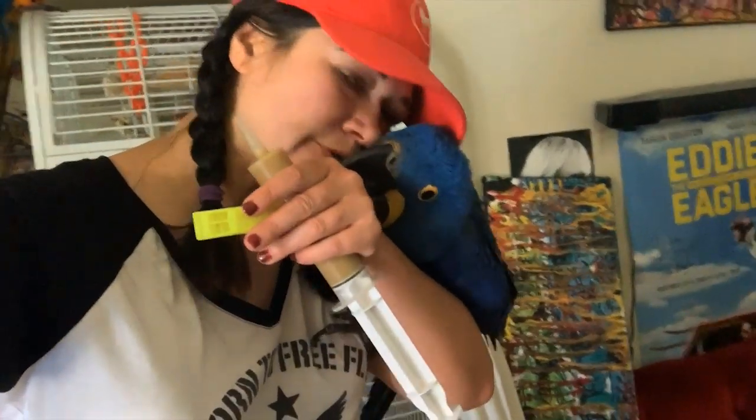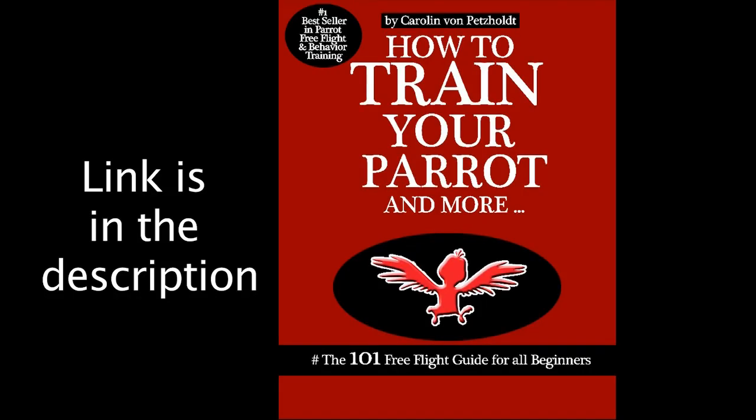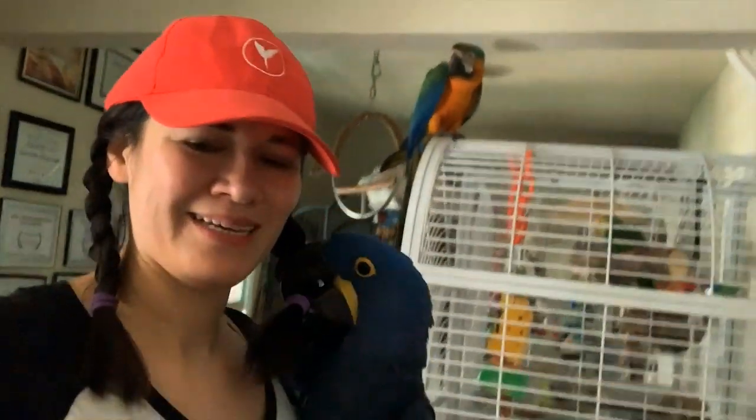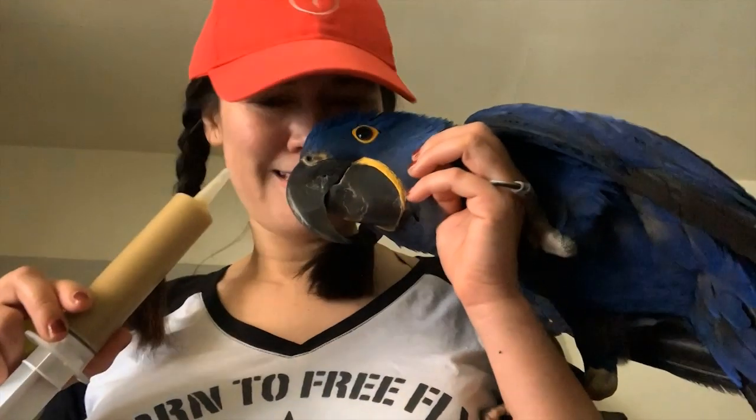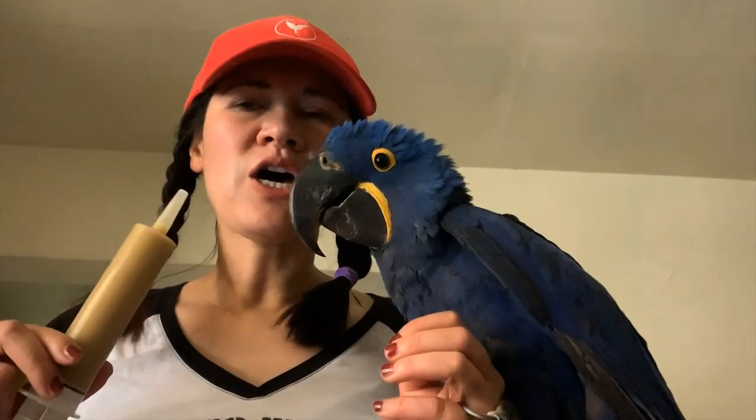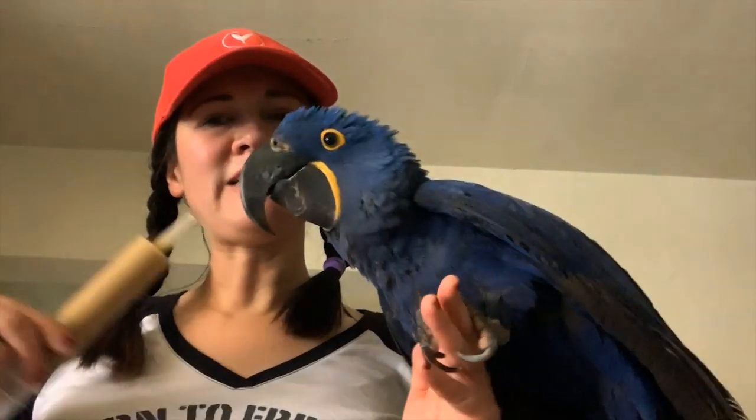Hi guys, welcome to my channel. Today I'm going to teach you how to free fly a parrot — a baby parrot. This is Love here. This is what I'm referring to in my book as Christ training. I have the whistle I was talking about in my book, I have the baby formula, and I have the baby bird. He's very eager to eat — this is his first meal today. He has to fly around in one circle, leave my hand, and come back to my hand. I'm going to blow the whistle. This is called indoor recall training, and this is the Christ training method.